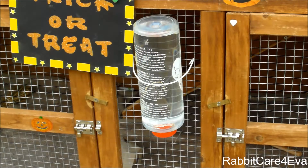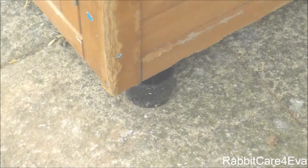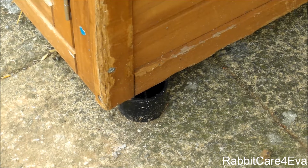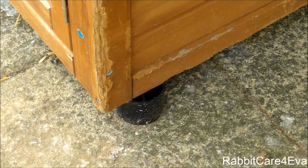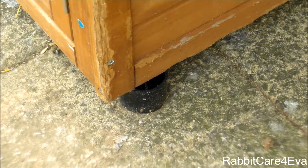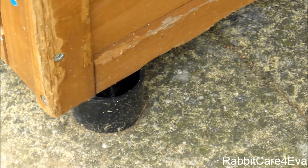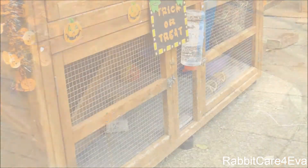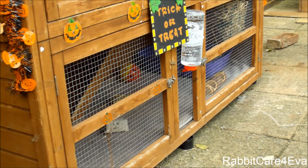Down here on the bottom half of the hutch we have their water bottle. Also, there's another feature that's changed since the rabbits began to chew the legs on the hutch. The hutch was literally falling to pieces, so we decided to completely cut off the legs and replace them with these little black wooden plastic risers. We have six of these underneath the hutch. I'm going to start by giving you a tour of the bottom half.